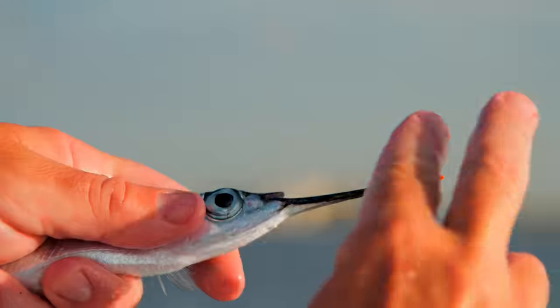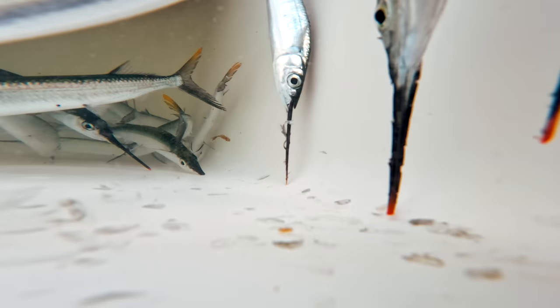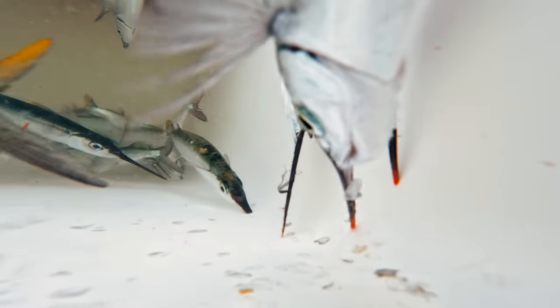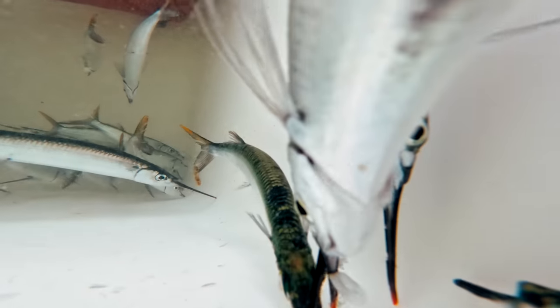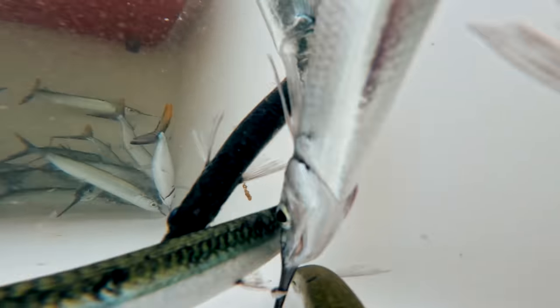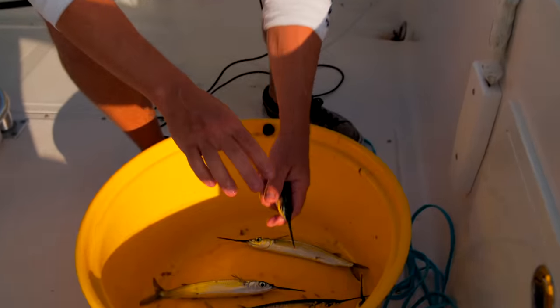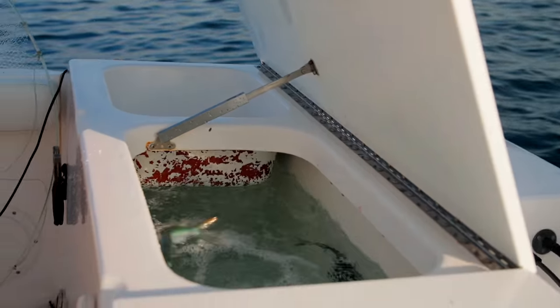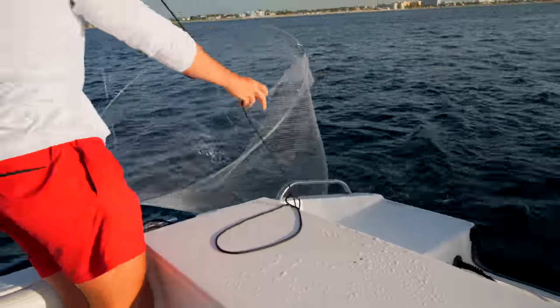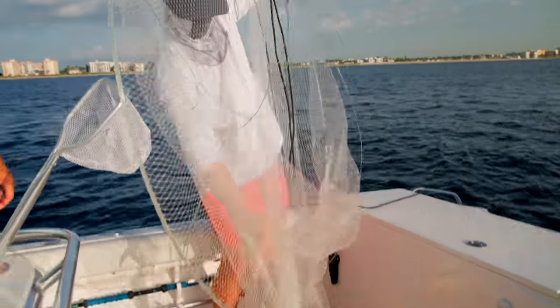I want to break their bills so they live better. Before we put them in the live well, I'm going to break their bills. These baits live pretty good but they tend to get stuck in the corners, and breaking the bills helps — they're not as long and awkward. You can do this ten times, get six, seven, eight at a time, and you're good and ready to fish.